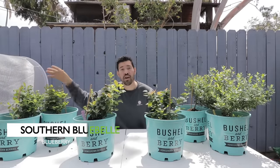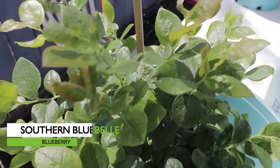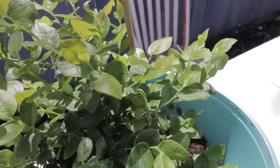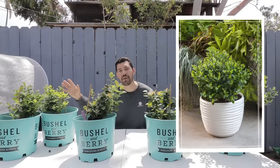Our first variety is Southern Bluebell. These two right here require 250 to 300 chill hours, which is a very low amount for a warm climate like mine. It has these sort of green leaves that turn red, and the berry is sort of a pinkish color.